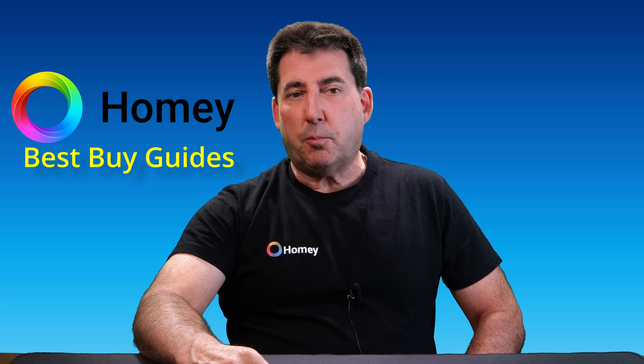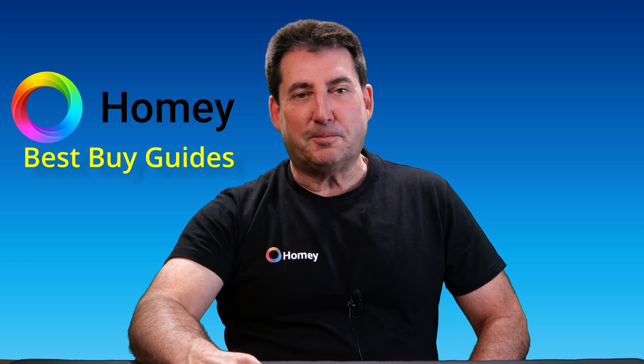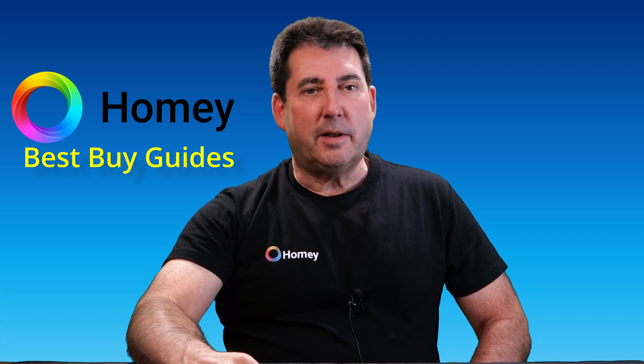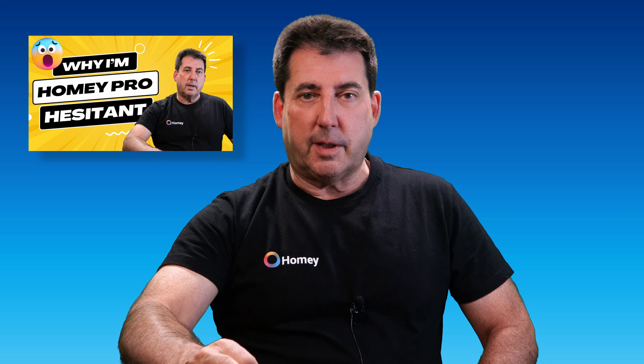You should now appreciate why it's important to review related apps to ensure you get the most out of your purchases. Remember to subscribe and set notifications for my next video, wherein I will reveal the real reasons I have not made the switch from SmartThings to Homey Pro. If you found this video helpful, please give it a thumbs up and share it with anyone you think might benefit. If you have questions or want me to cover another device category, drop a comment below. And until next time, make sure you're using Homey's Best Buy Guides to future-proof your smart home.